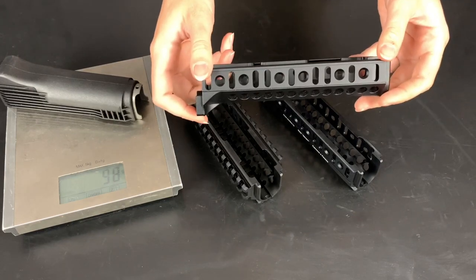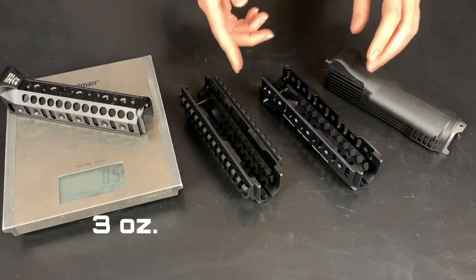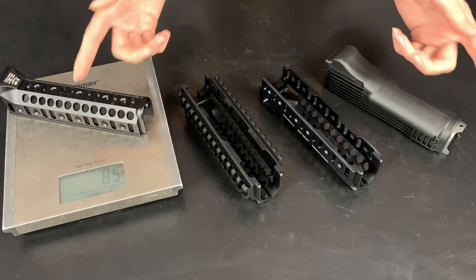The aluminum handguard weighs 85 grams lighter than the plastic regular handguard. A few words about the handguard installation process. It is prohibited to file the handguard. The correct way of installing it is to take a hammer, some sort of metal spacer, and hammer the handguard into the rifle. It is done this way because different rifles have slightly different sizes. One of the purposes of the handguard is to create a stable position for different devices, and you want those devices to hold zero.